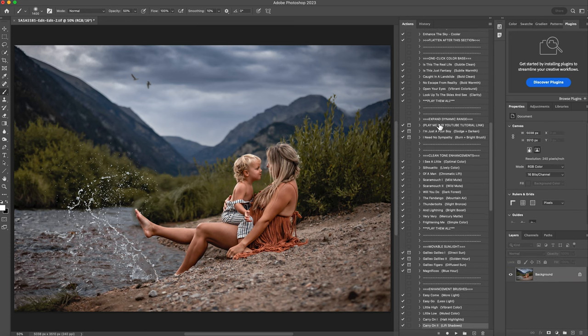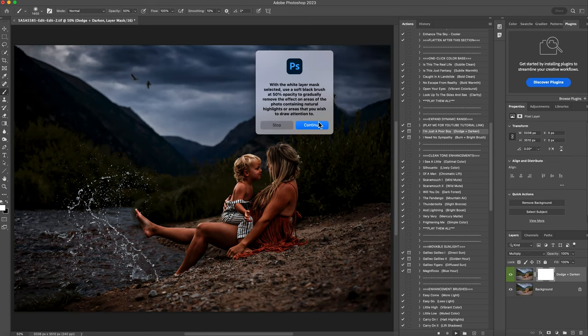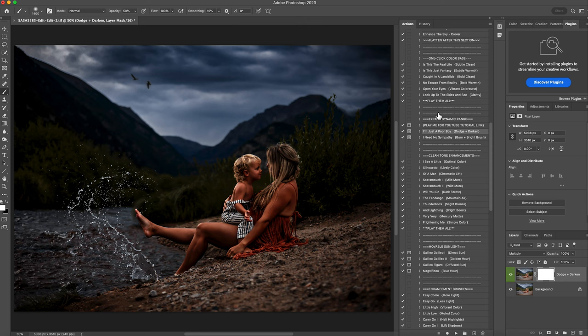Then I'm going to jump back up here to the expand the dynamic range. This one is what I use for dodging and burning. This is also huge for getting amazing colors into your photos — it's my favorite action. What this is going to do is burn the entire image, make it very dark, but you're able to see all the richness in the colors. And then we're going to dodge by erasing. I'll hit play, hit continue, hit continue. Now you can see that the image is super rich and dark, and I love this so much.